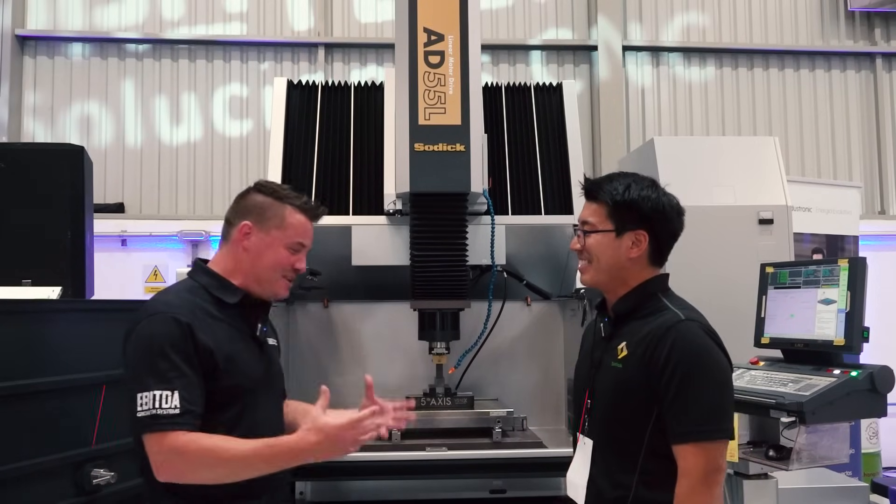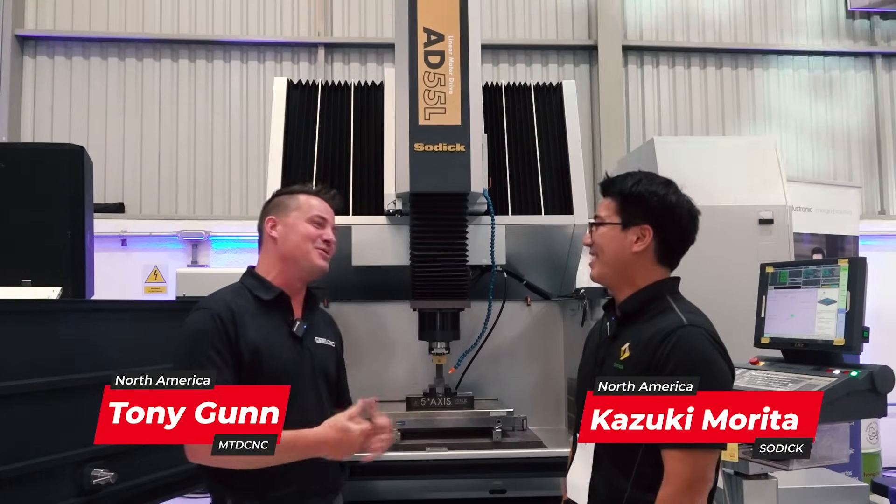Kaz, how are we doing today buddy? Good, how are you Tony? It's nice to see you, it's always a pleasure. And I'm doing well, thank you for asking.